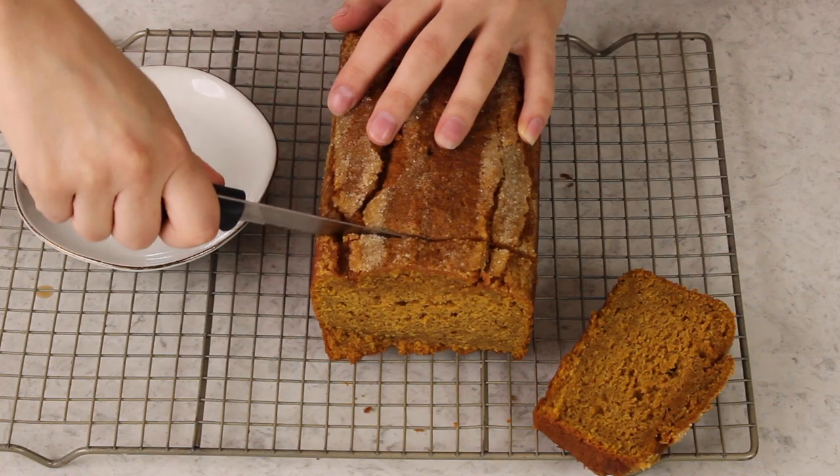Once your bread has cooled completely, you can go ahead and dig in. And that is how you make my husband's favorite pumpkin bread, which is now my favorite pumpkin bread because it means he's not going to be bugging me about pumpkin recipes for at least a couple more days. Thank you guys so much for watching, and if you try this one out, I would love to hear how you like it. I'll see you next time. Save this one for the pumpkin lover in the house.